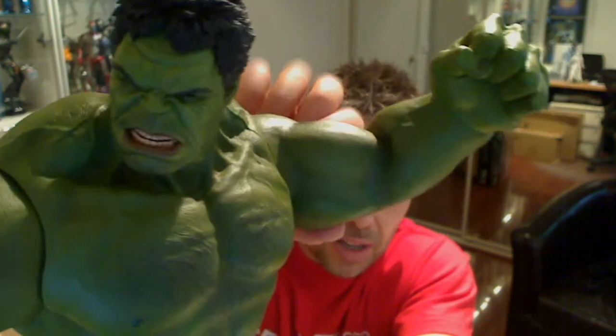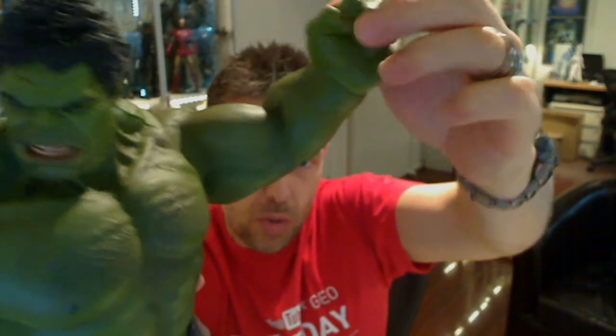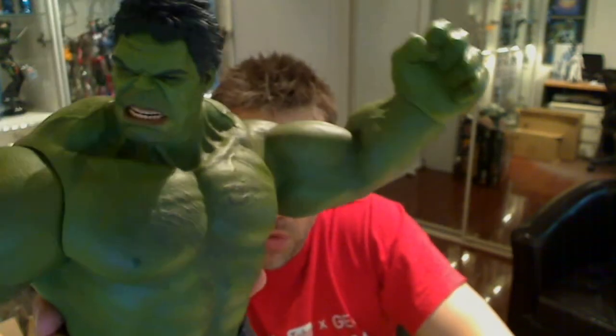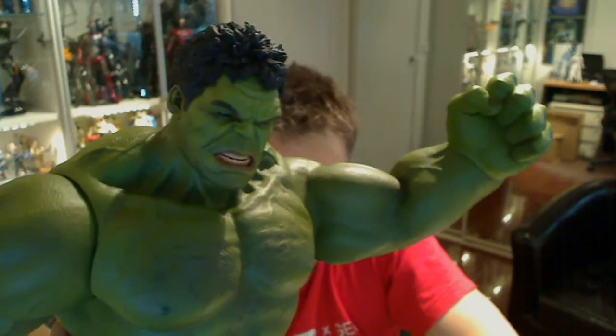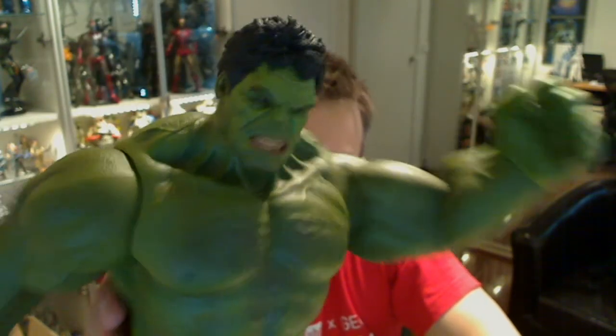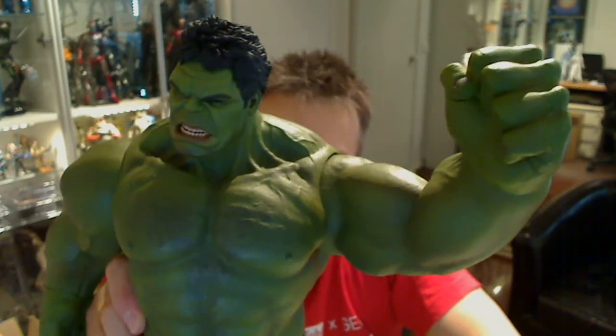You've got articulation on the wrist which swivels on a pivot pin, and the head moves on a ball joint as well. So you can pretty much have Hulk smashing any way you want. It's an absolute ton of a figure.